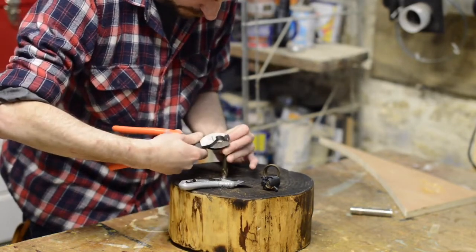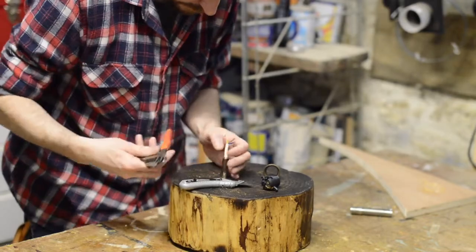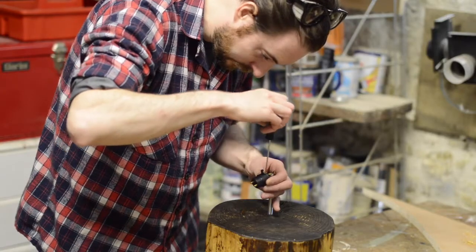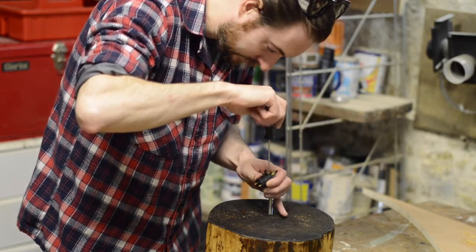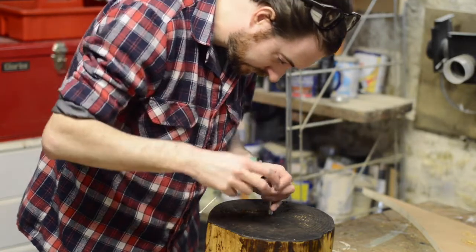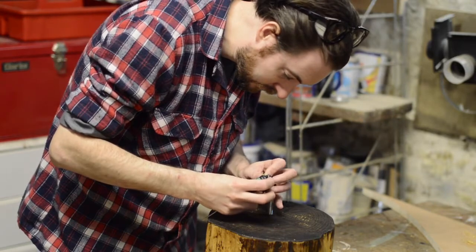As it's a metal bulb holder you need to use three core wire. Now I can wire the bulb holder. Wiring will be different in every country — you might want to seek some help from an electrician to do this.